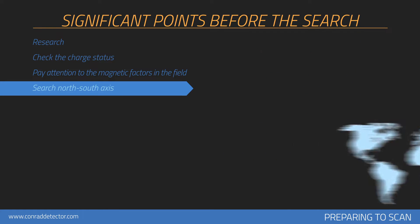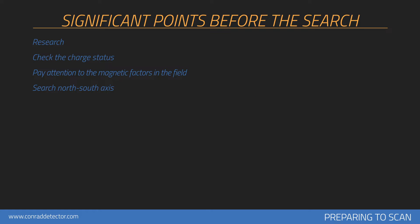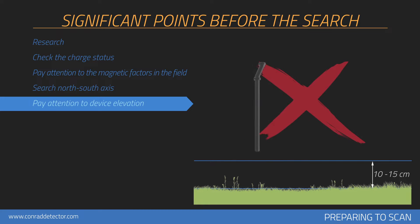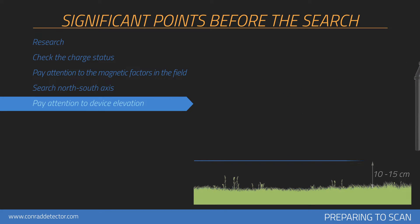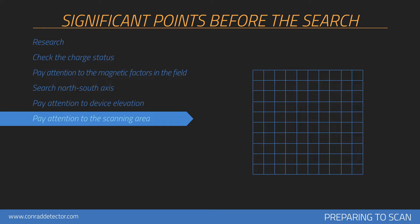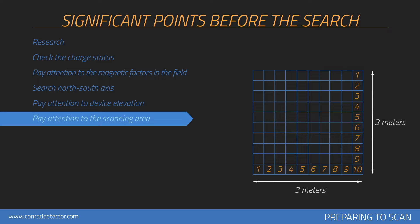The device should be held vertically against the ground and should not be shaken. Your device's height from the ground should be between 10cm and 15cm, and this level of height should be maintained throughout the collection of measurements. Do not lift or lower your device during each signal measurement. At least 10 signal pulses and 10 search rows — in other words 3m by 3m — is recommended for measurement size.